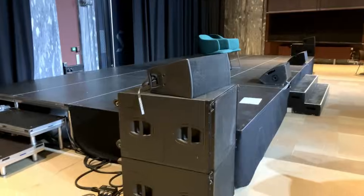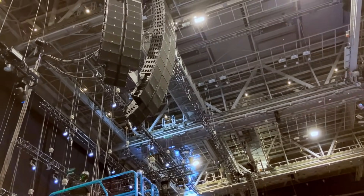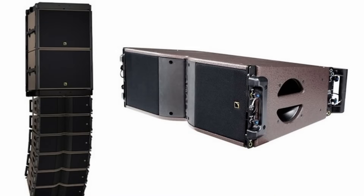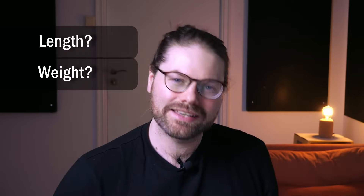The last thing to consider is subs. In my experience, it's quite normal to see subs hung either beside or right behind the main line array system — a decision made by the system designer in the planning phase. Some companies sell hardware to hang the subs on top first and then attach the main line array to the underside of the subs, much like attaching down fills to the underside of the main line array. Considerations include the total length of the array system and the total weight — you need to be really clued up on this to make these decisions.